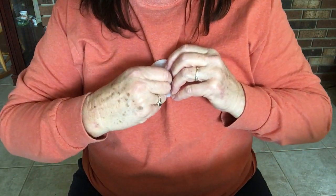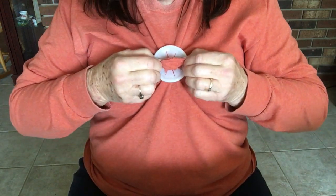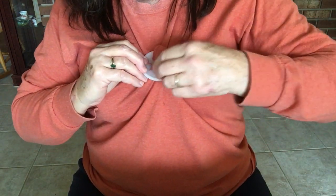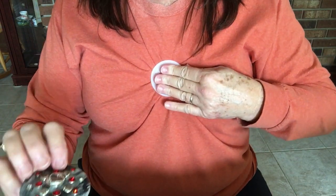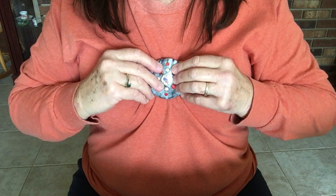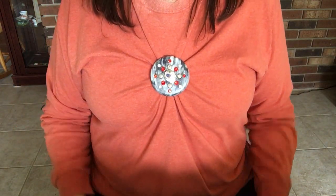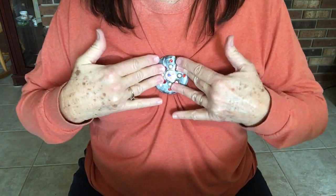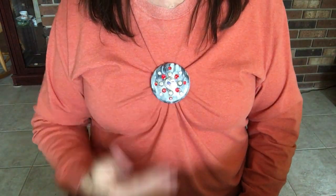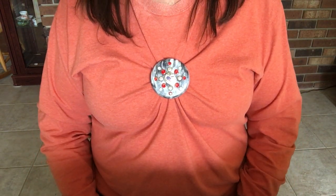I'm going to really wedge it in there, get it wedged into the little crevices, spread it apart, and then snap the cap on. There you go — you can see it kind of defines you a little bit. You can wear it in different places.